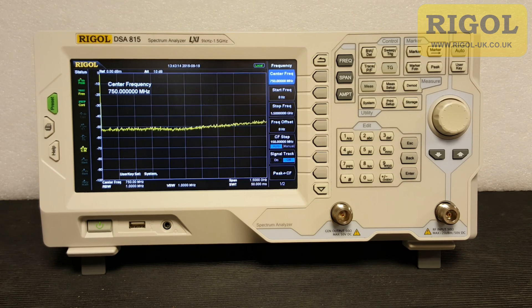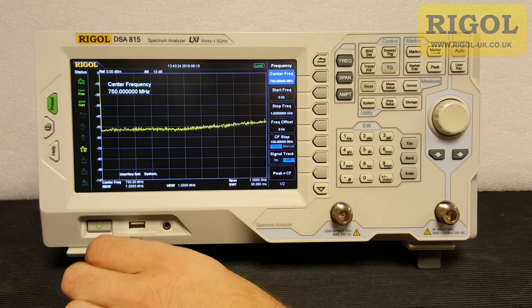First of all we need to select the USB stick. FAT32 compliant is best, name brand as well, and also low memory capacity we find works very well. So we'll put the USB stick into the front panel.